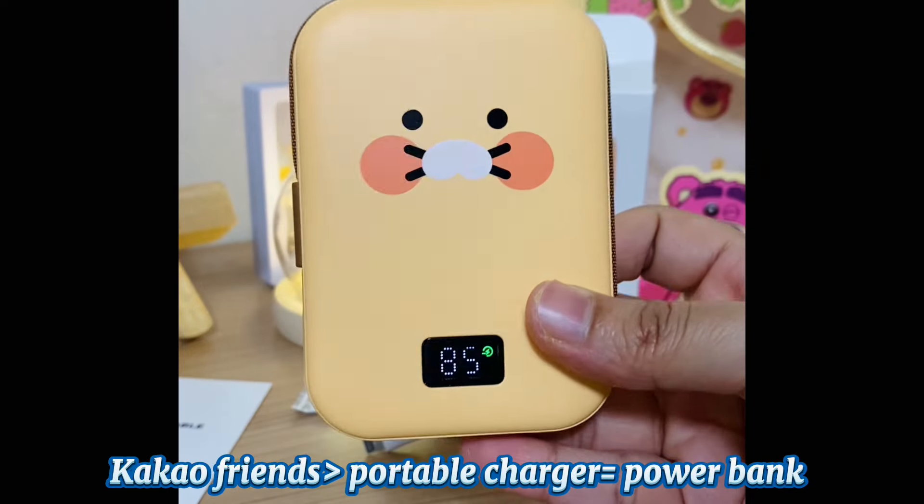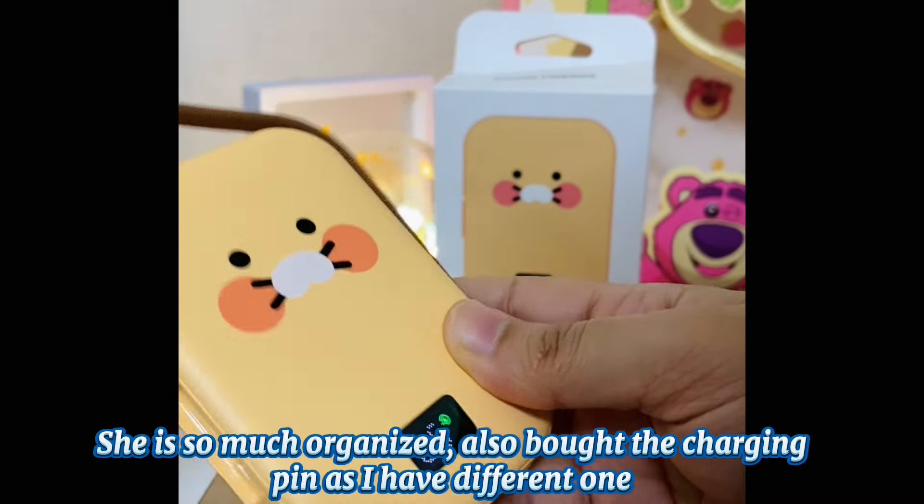This is a portable charger, which is a power bank. This is organized, so we have the charging pin different from the phone.